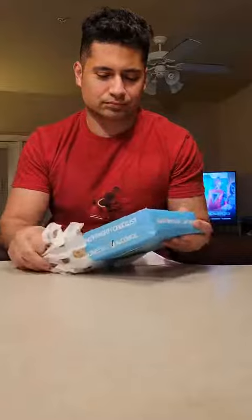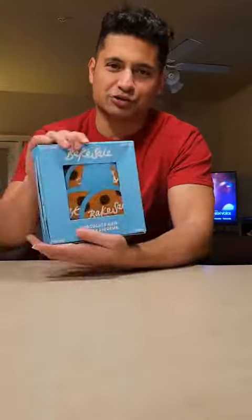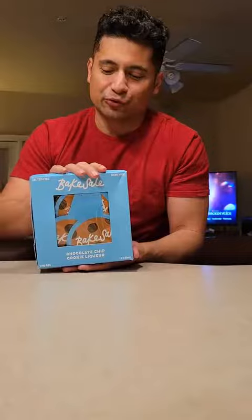I got a new package and it's from Bake Sale. You can see that the packaging has cookies. This is what it looks like — a full package.